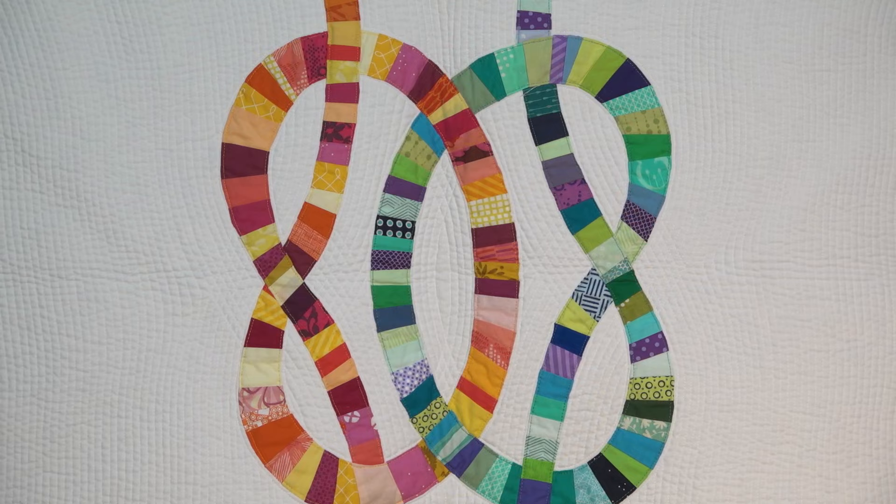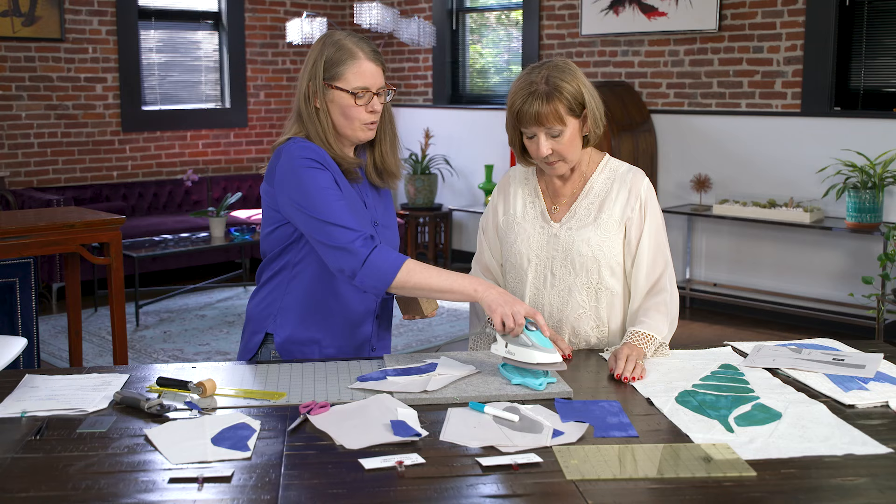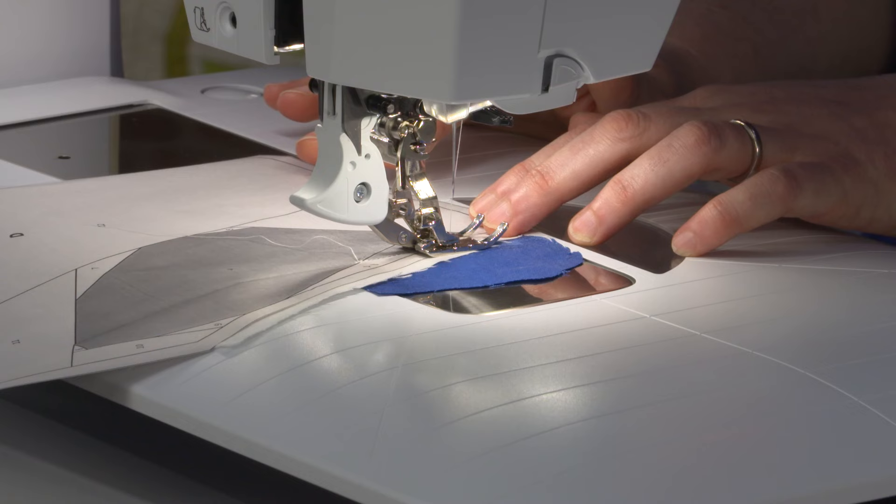Most people think she makes her quilts with appliqué, but nay nay — it's all foundation paper piecing. See her tips for moving beyond the basics of FPP with easier and better results.